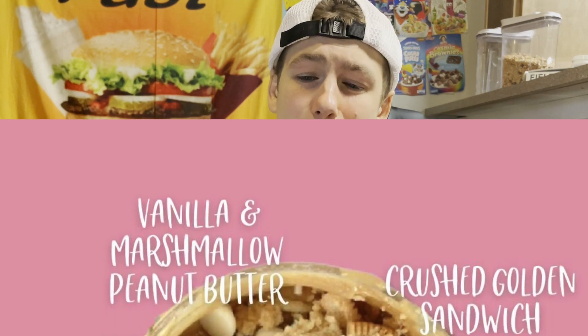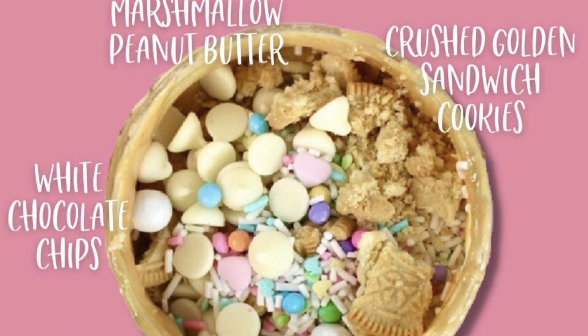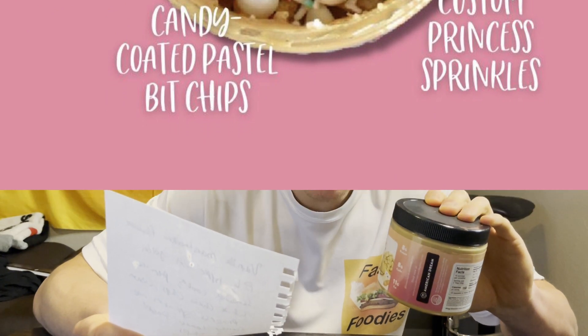As you guys can see, I do have my cheat sheet here with the description of this peanut butter. To create Allie's Peanut Butter Princess Peanut Butter, American Dream starts off with a vanilla marshmallow flavored peanut butter base. And then they top each jar with golden sandwich cookies, premium white chocolate chips, custom princess sprinkles, and candy coated pastel bit chips. This thing sounds loaded.